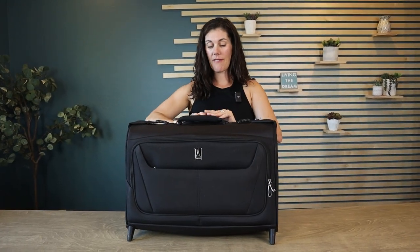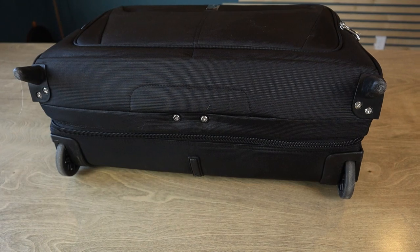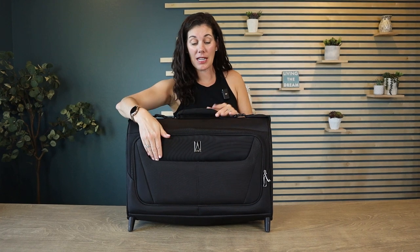One thing I do want to point out: although it has this fabulous handle and excellent rolling wheels, when you're going down the aisle of the airplane it is too wide between seats, so you will need to carry it. They have a couple great pockets, so this is really all you need to take on the plane with you.